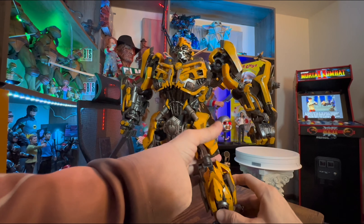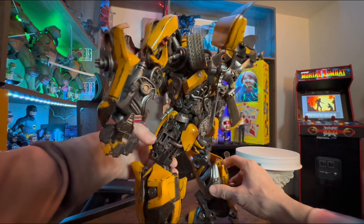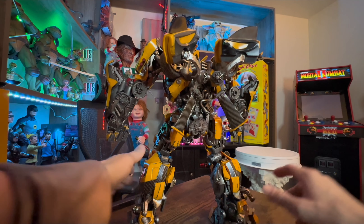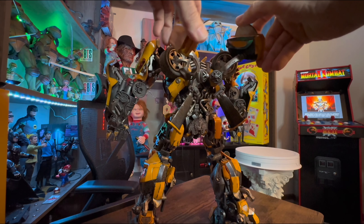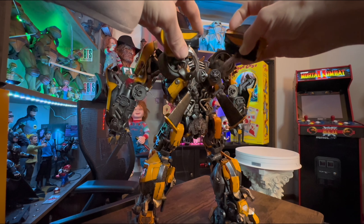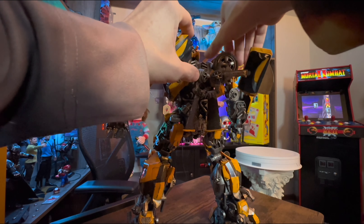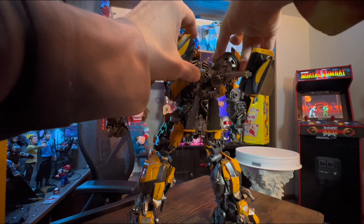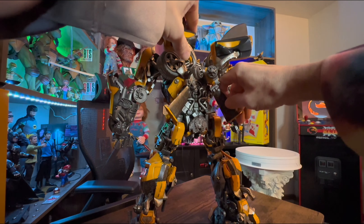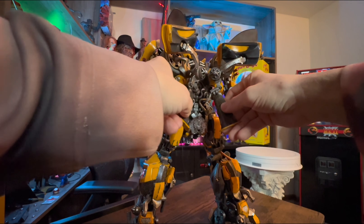Let's turn around and look at the backside of him before we get to his ratcheted legs. We've got these parts right here that move — the doors, in and out. Then we pull these down and his tires swivel and move. And then we get up to his carbon fiber spoiler, that does move too.